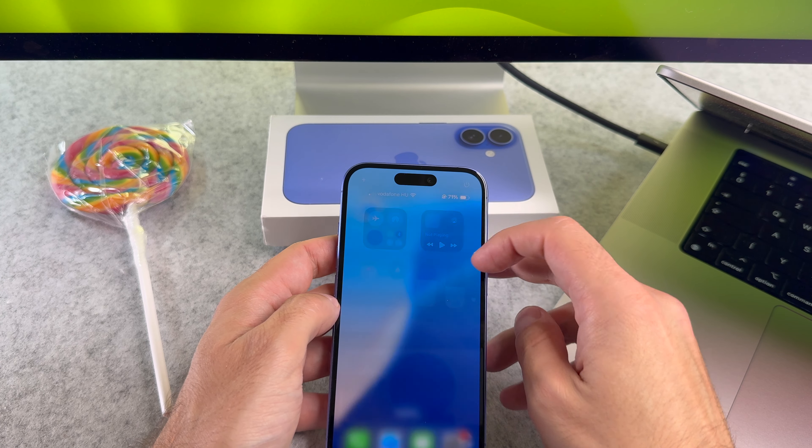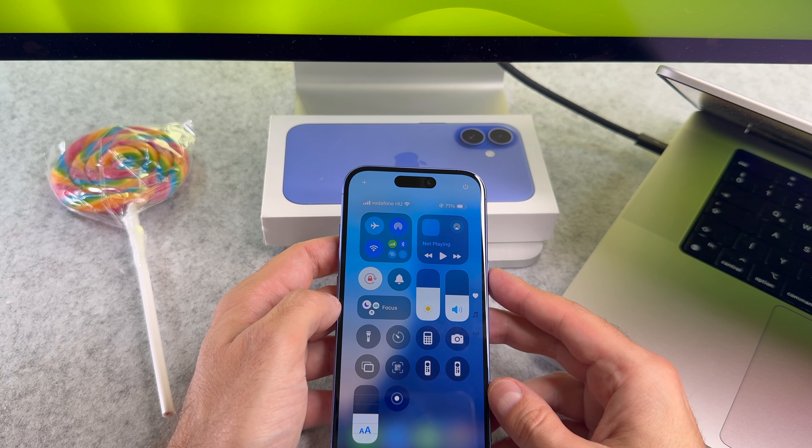If your iPhone doesn't recognize the card, I suggest you try to restart your phone.